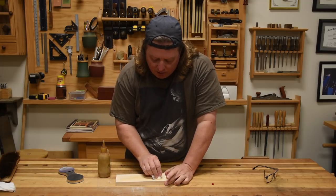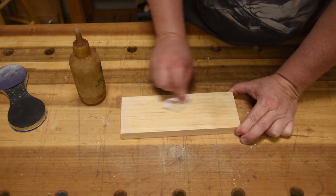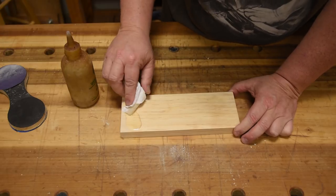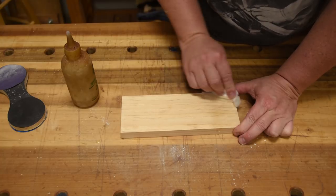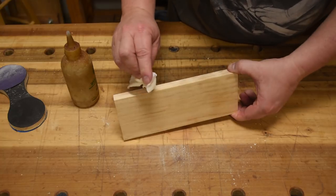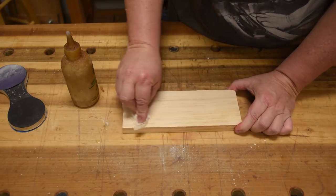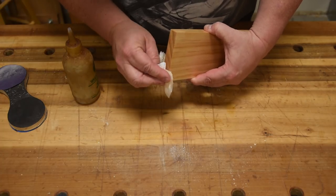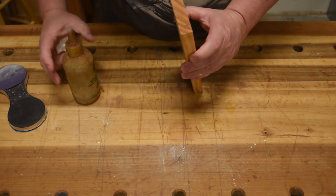It's going to darken up the end grain, just like all oils do — really let it soak in as much as it wants. That's generally how I finish with oil: you put it on, wipe it off. Wipe off any excess that it doesn't soak in after about five minutes. After the first coat, it's not going to get any darker. So I come over to the sides — these sides I only did with a hand plane, I didn't sand them — and then we're going to come to the end grain. Let it soak up as much as it wants.